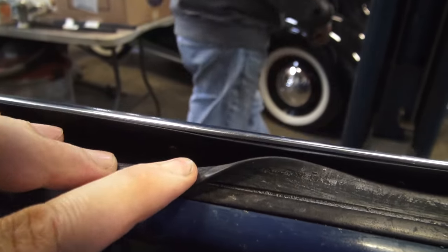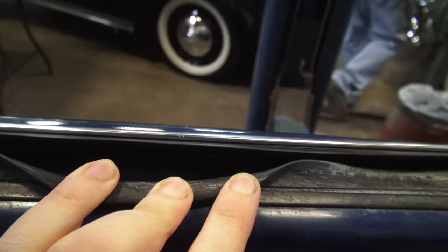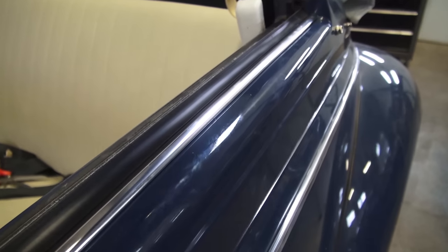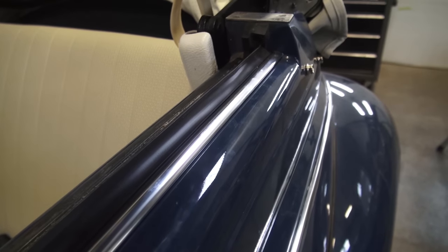For the front doors, you can possibly get this done with the window in — just drop the window down a bit. But here's how you get these rear scrapers in.